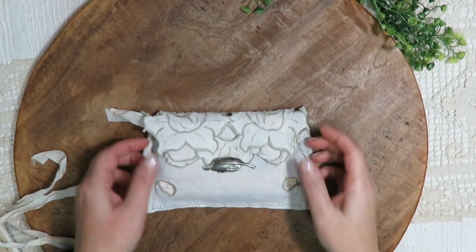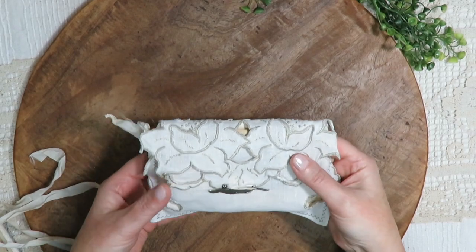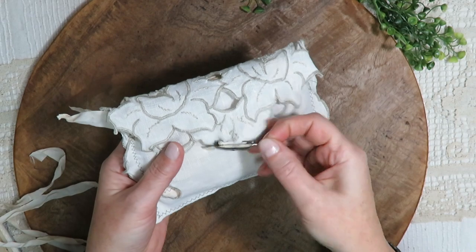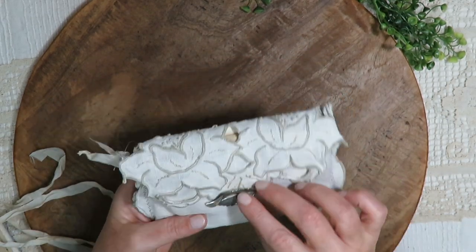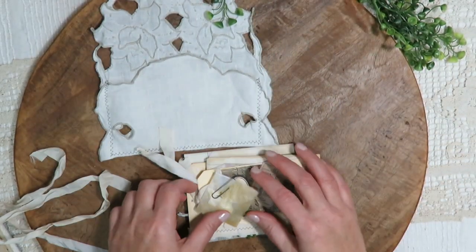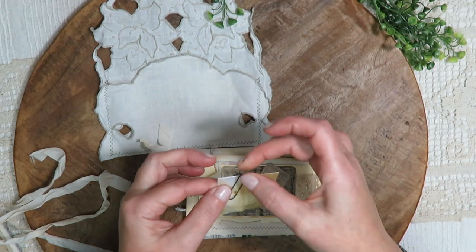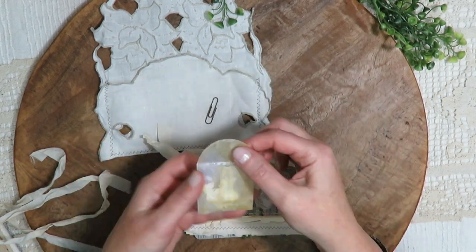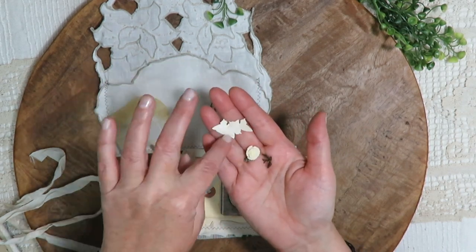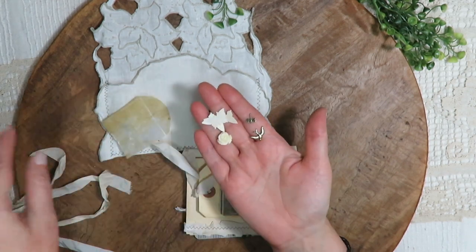Along with the journal, I have created a cloth envelope from a vintage doily. There's a vintage leaf pin that holds it closed. Inside we have a tiny glassine envelope, tea dyed, with one of my rusted paper clips inside — just some goodies. There are butterfly punches, a rose bead, a dragonfly, and a bird charm.